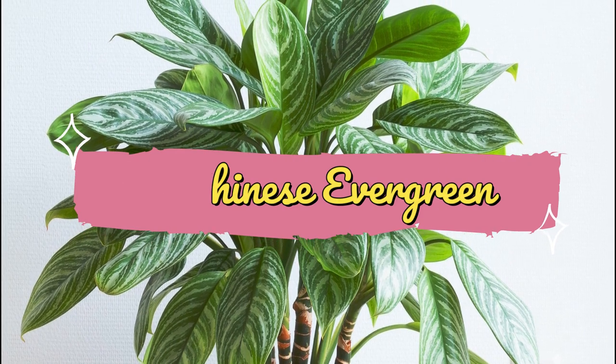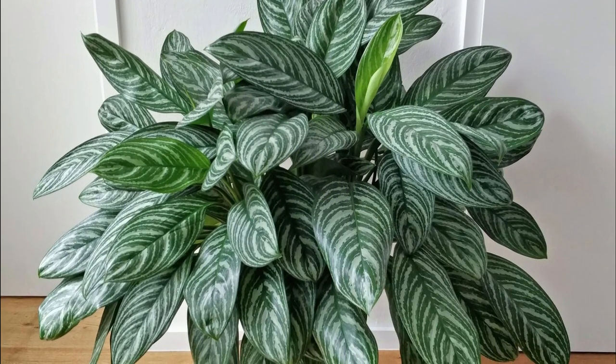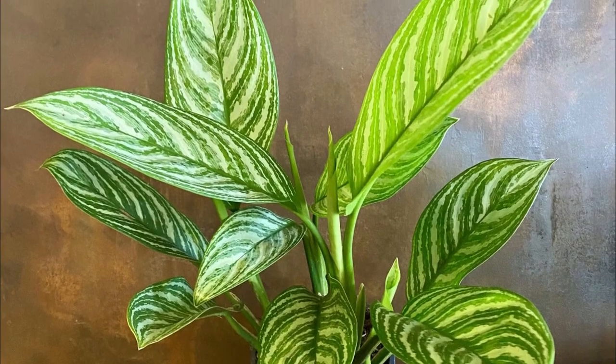Number 12: Chinese Evergreen. This attractive specimen offers white-striped green foliage and pale green stems. It's also ranked as one of the top air-purifying plants.